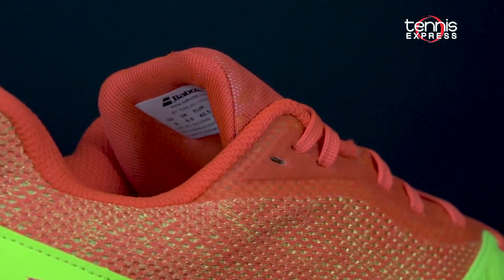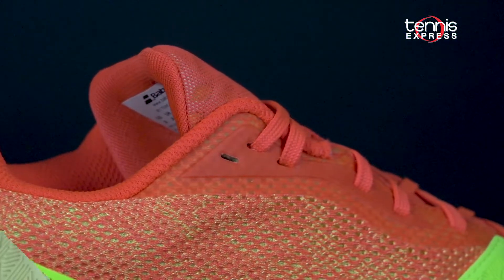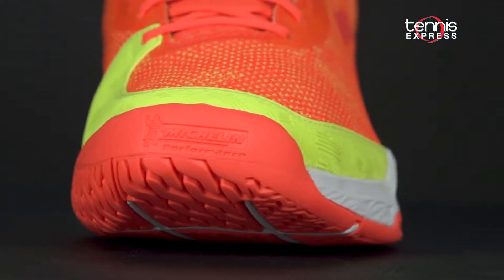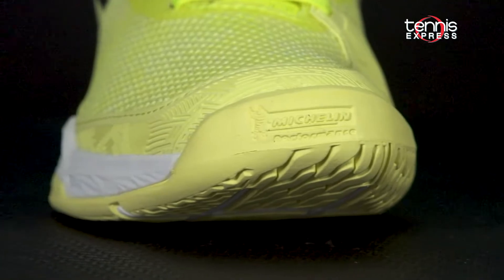The upper construction consists of a one-piece design that offers a comfortable, breathable, and dynamic experience. Additional material around the toe and medial forefoot enhances the durability.